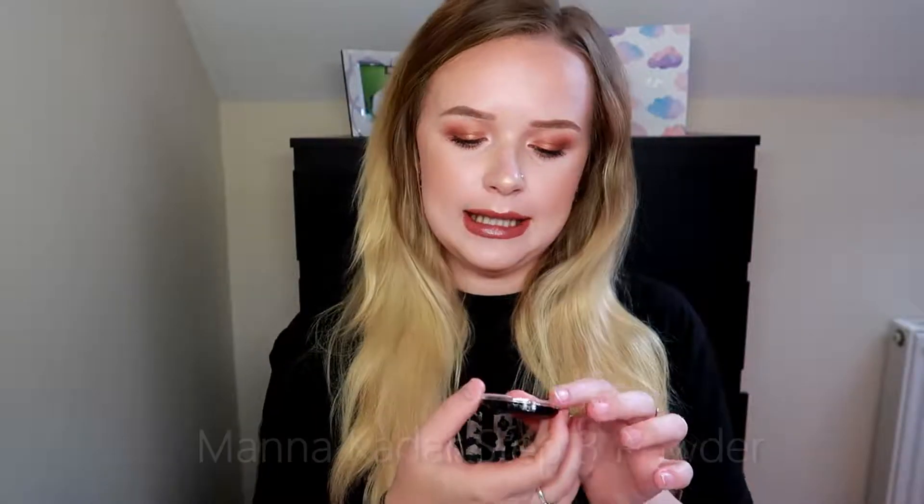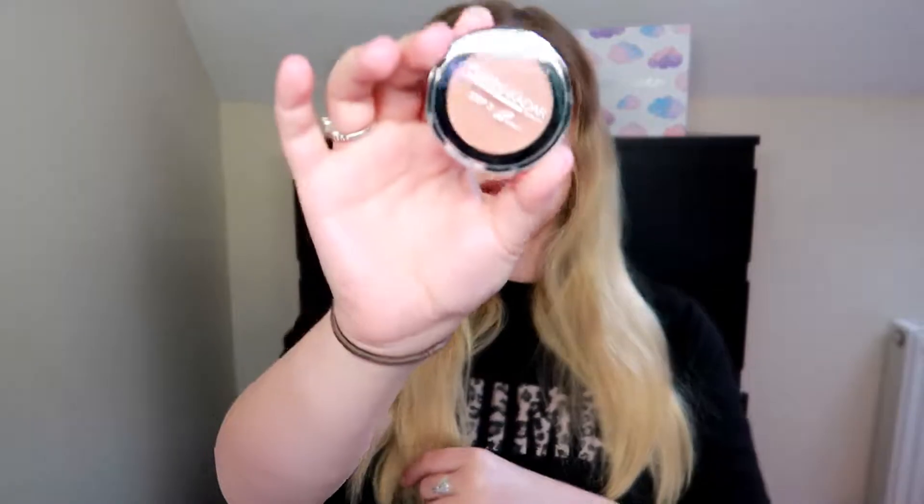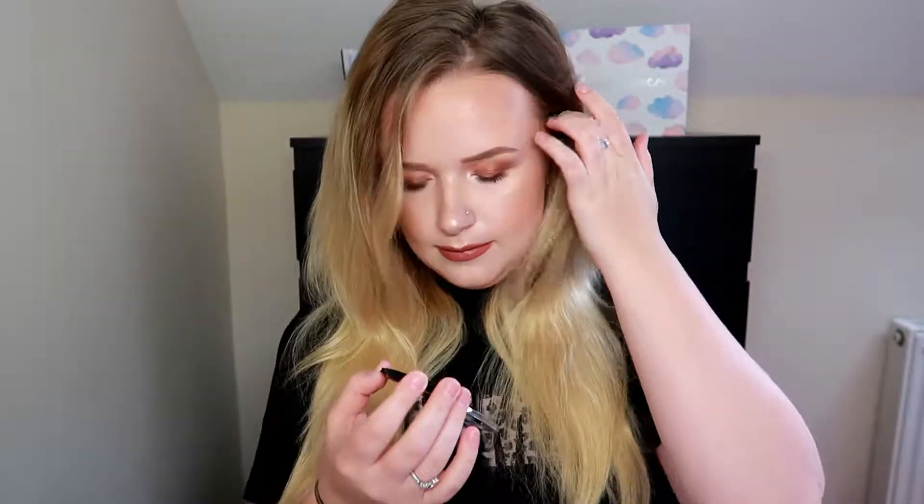The next thing is the Manicadar Step 3 perfect 3-in-1 brow, eye and cheek powder in the shade Trifecta. This is what the product looks like — pretty cool. Let me just open it up and give it a little swatch. Got it opened — oh wow, it's so soft! I'm loving that.